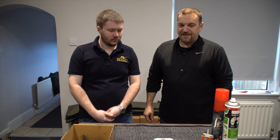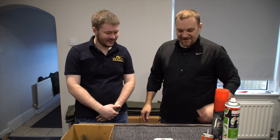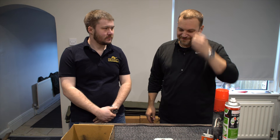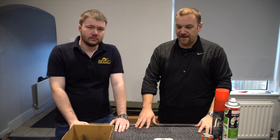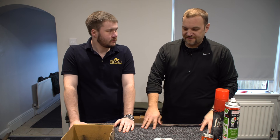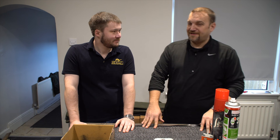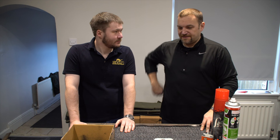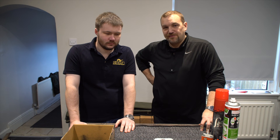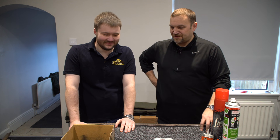Hi everybody, welcome to Gunshots. This week I have a guest. After much request, we're going to do a video about cleaning guns. The most fastidious and knowledgeable person I've ever met about cleaning guns is this chap here, William Moore. Will is one of the staff in the gun room at Bywell, and his gun is literally the cleanest gun I have ever seen. So I thought he would be my expert — welcome to the show.